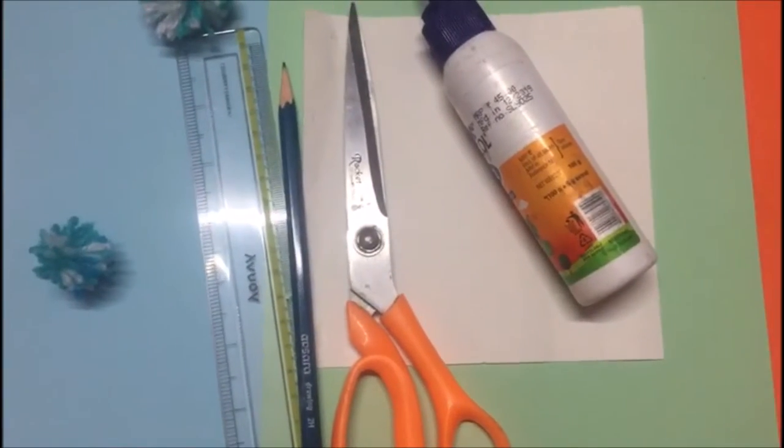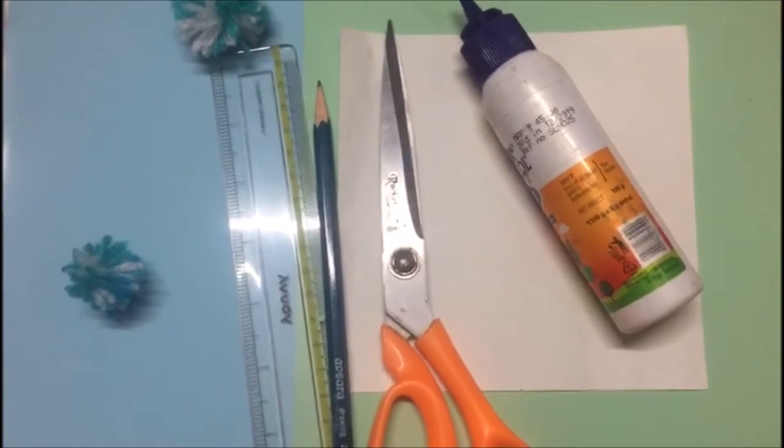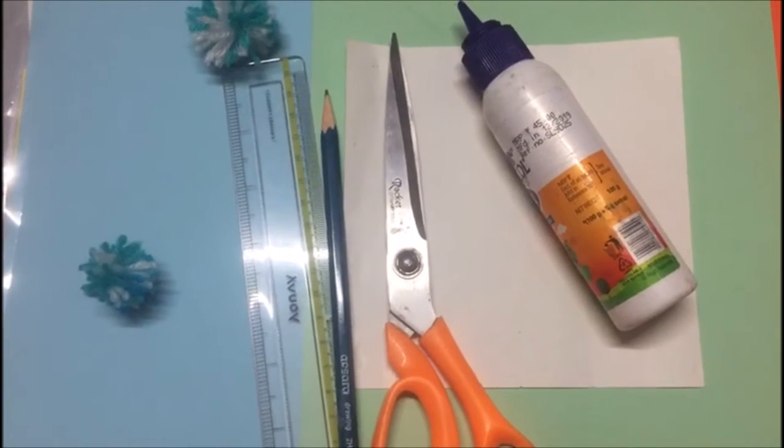Hello everyone, today I am Mr. Jan and today we are going to make this Christmas tree. You must be excited about Christmas, so let's go and make a Christmas tree. For this you need the glue,